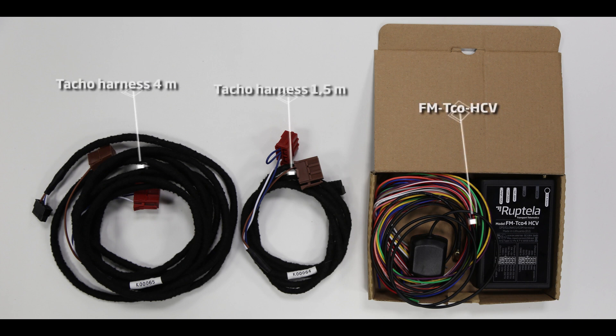Hi, in this video tutorial we will show you how to connect FMTC04 HCV GPS tractor to tachograph using TACO harness.